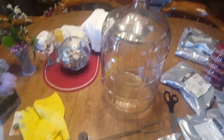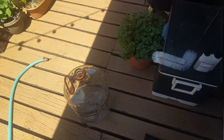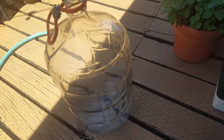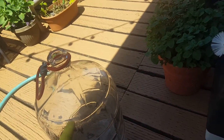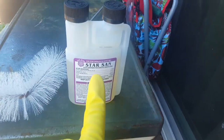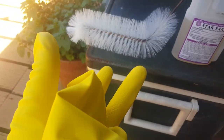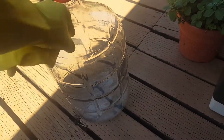Next step is to clean this bottle and sanitize it. A couple of things to note: I've added the sterilizer into this. The sterilizer I use is Star San. It uses an acid, and that's why I'm not taking any chances — I'm using rubber gloves, because I like to be safe.